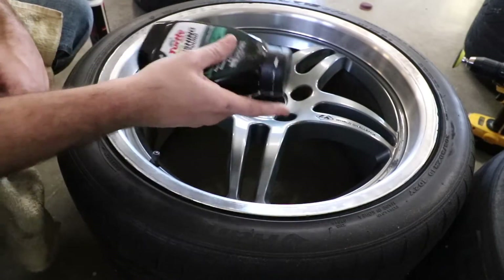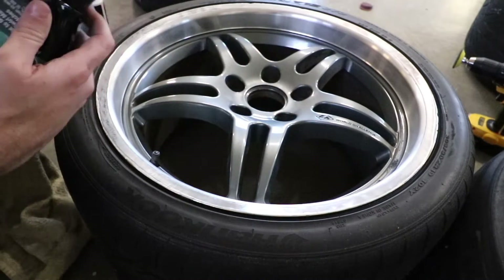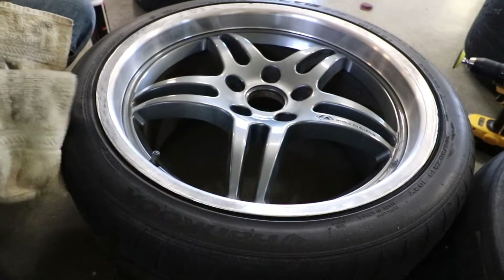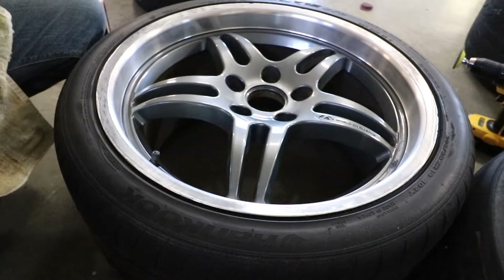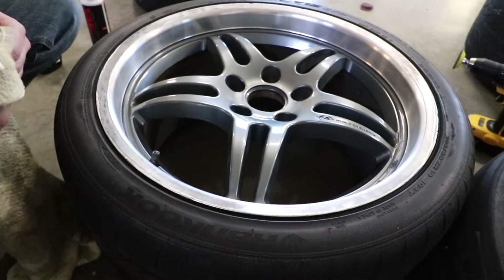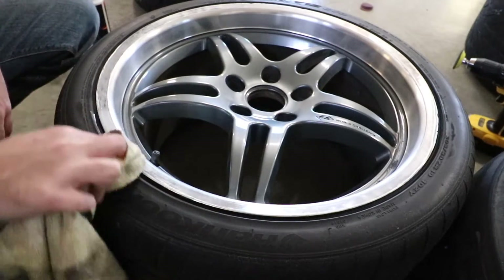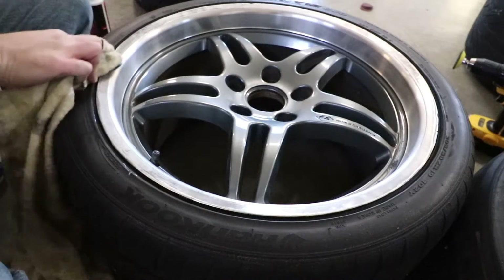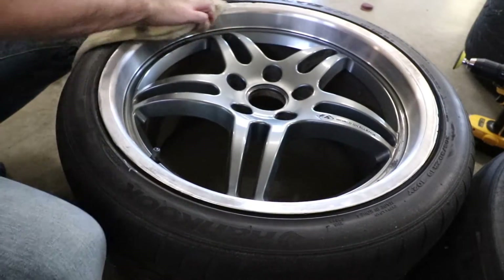Now I'm going to use a little bit of Turtle Wax Polishing Compound. This stuff is the best — for the price and what it does, I've used it all my life and absolutely love it. We're just going to put a little bit on here and start working it in. All that's going to do is take off the hazing from where we worked the sandpaper.